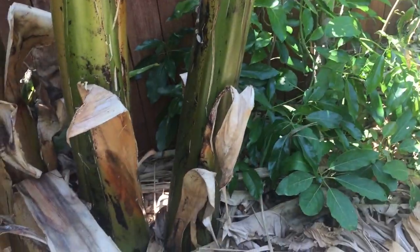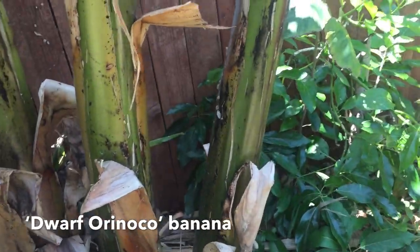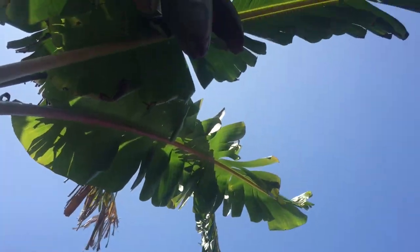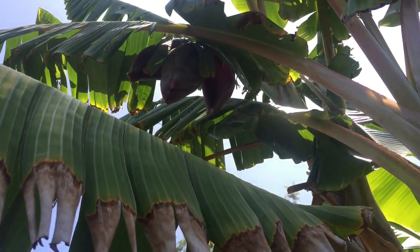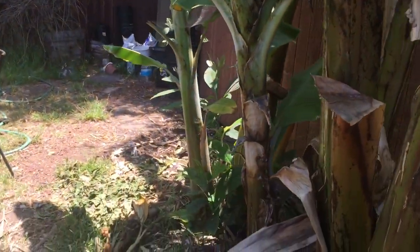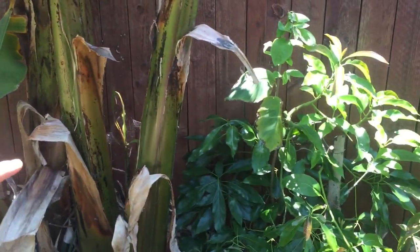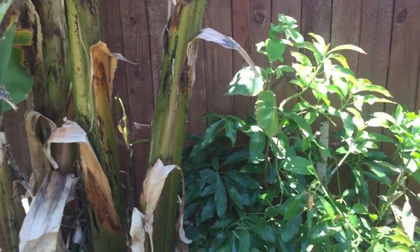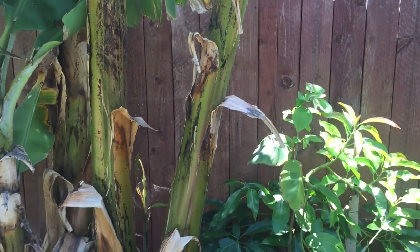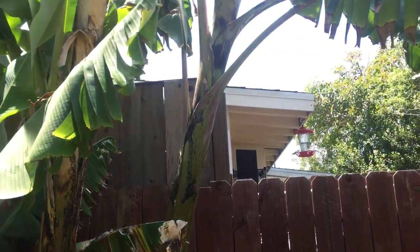This is the Dwarf Orinoco — mother and pup — and look, finally, there it is: the flower! We're about to get bananas. The Ice Cream was planted a year ago; these two were planted two years ago in 2018, and finally we're going to get some fruit. The Dwarf Orinoco — I don't know why they call it dwarf because it's the tallest one here.